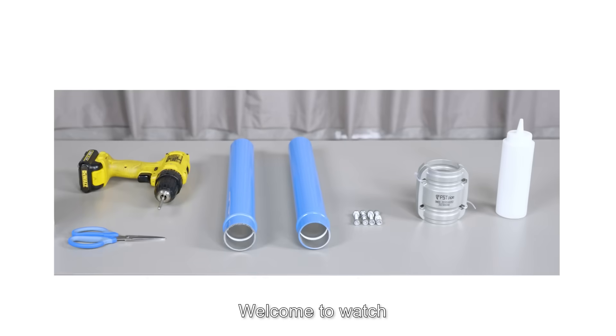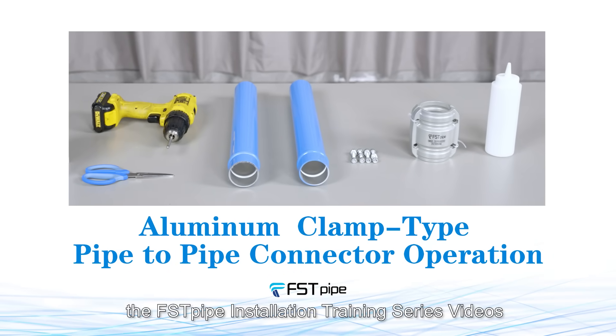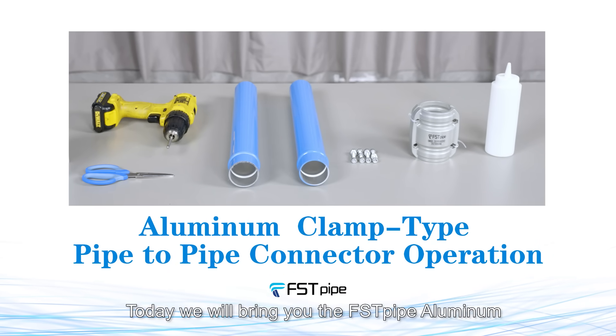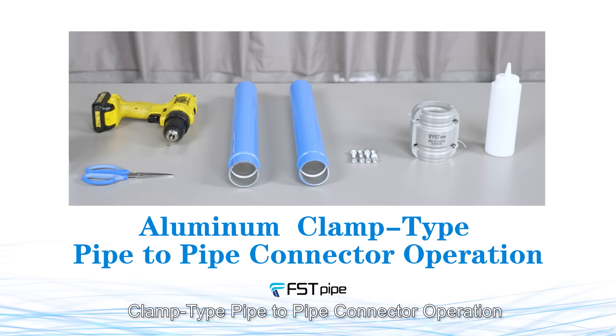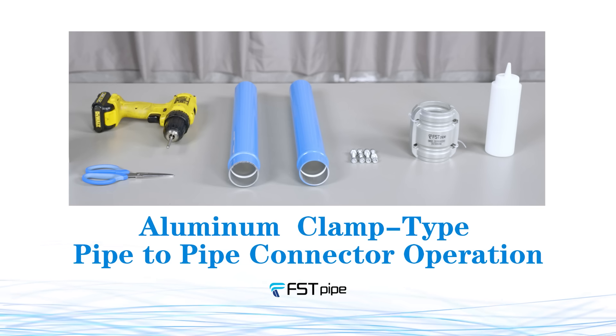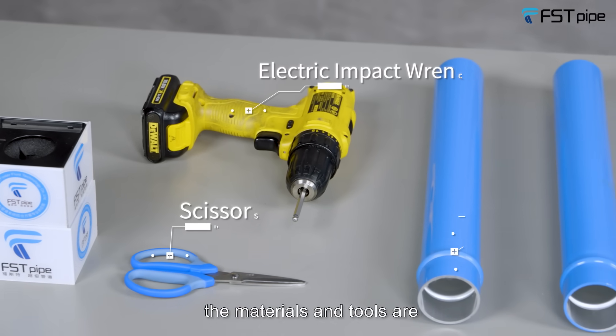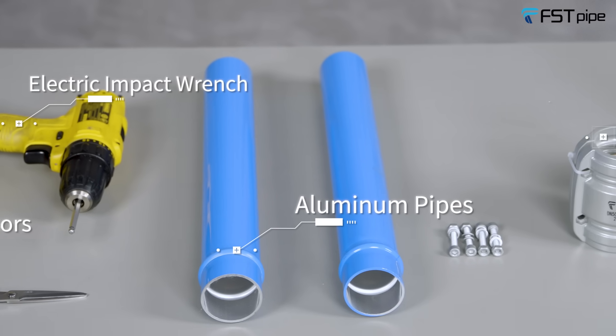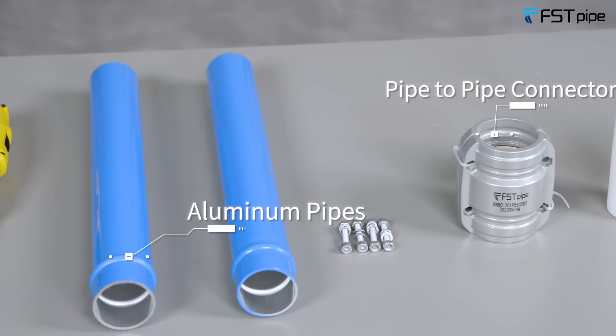Hello everyone, welcome to the Foster pipe installation training series videos. Today we will bring you the Foster pipe aluminum clamp type pipe-to-pipe connector operation. The materials and tools are scissors, electric impact wrench, aluminum pipes, and pipe-to-pipe connector.